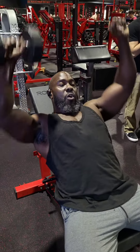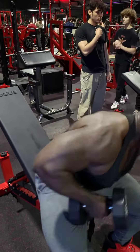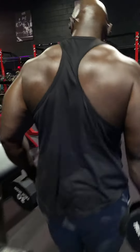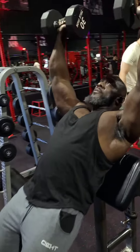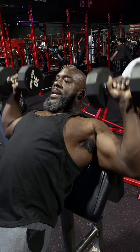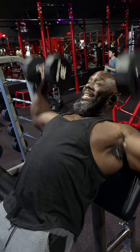So when they dumbbell bench, they don't go that low because they try to keep it safe. But I'm going to show you a trick using the preacher curl machine. You come here, pop it up, and incline from here. What the preacher curl machine does is stop you — see how it's stopping me from going too deep. It stops you basically, limiting that range of motion.